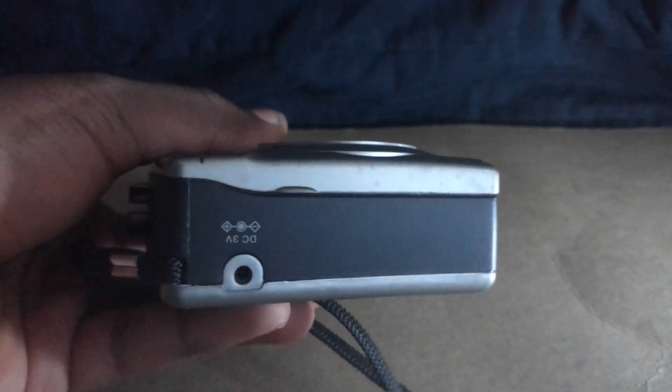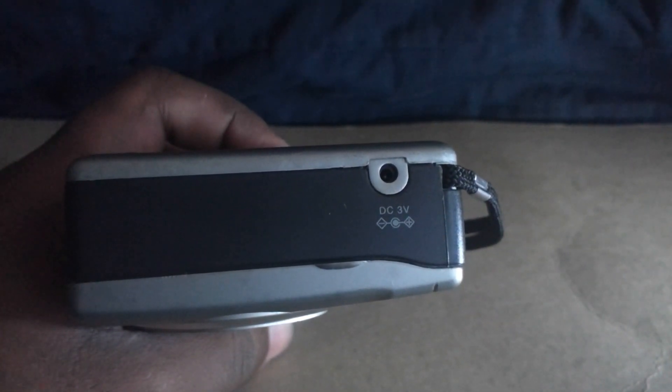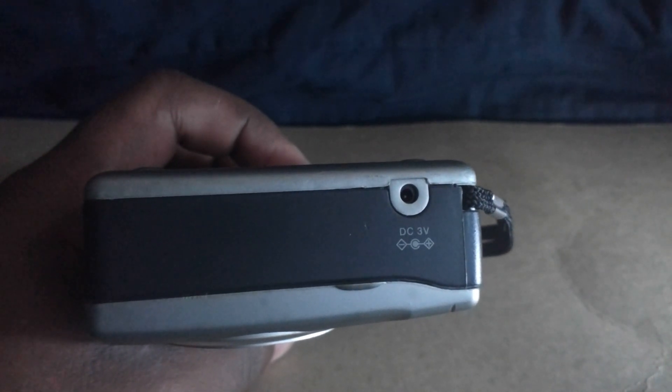And on this side you have a DC adapter. This actually takes a 3 volt 7mA power adapter.